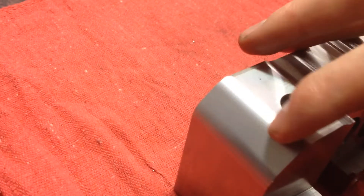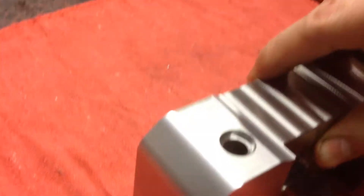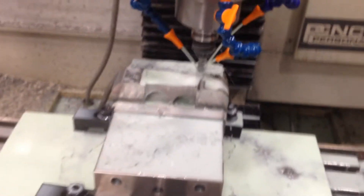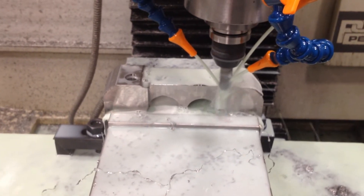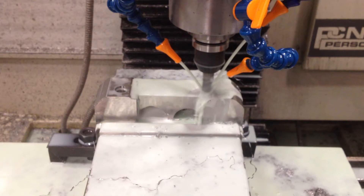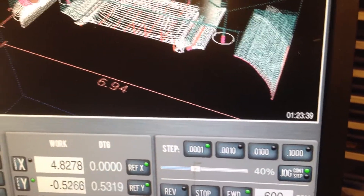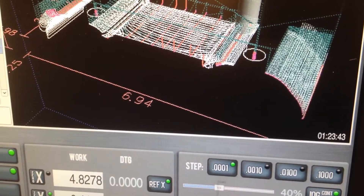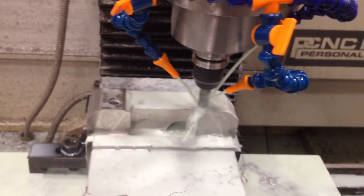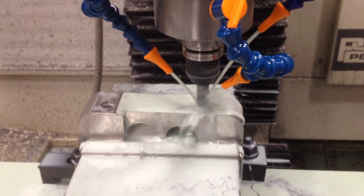I could have avoided that if I would have went this way, but I didn't. So I've got the other one running in here right now. It takes quite a while — we're at about an hour and 23 minutes and it still has a ways to go. These are just taking way longer than I thought they would.